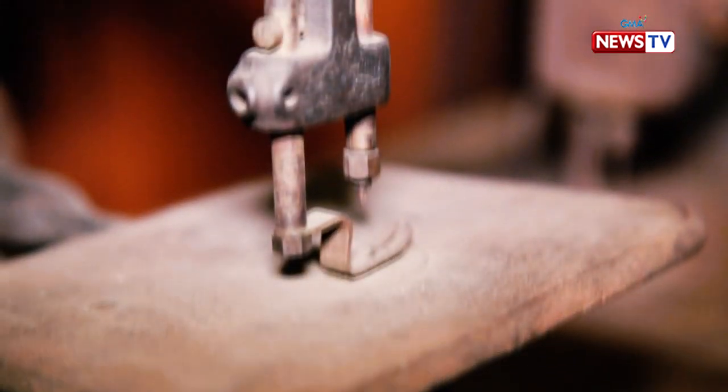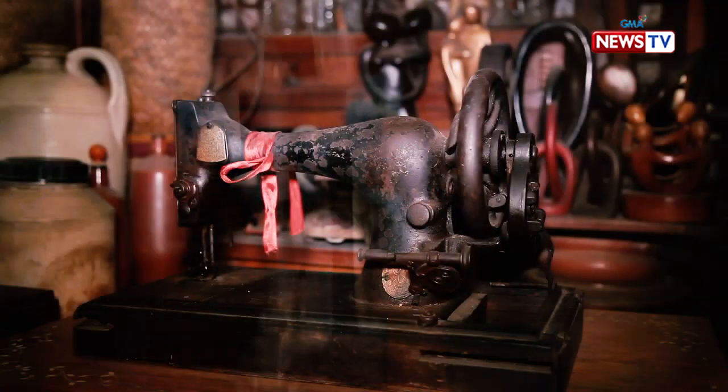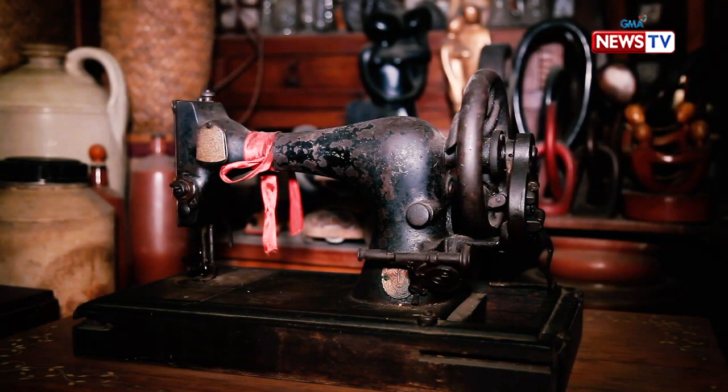Pangatlo, maganda yung design. So it's useful, it's decorative, and it has value as a collectible. So, all three.